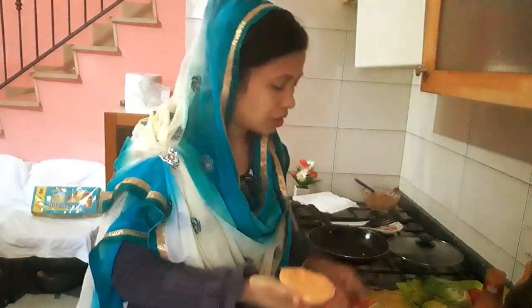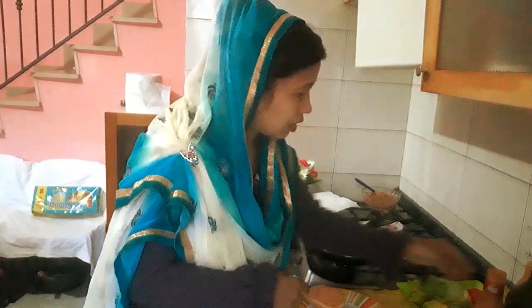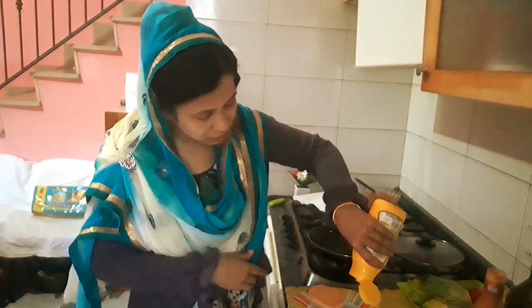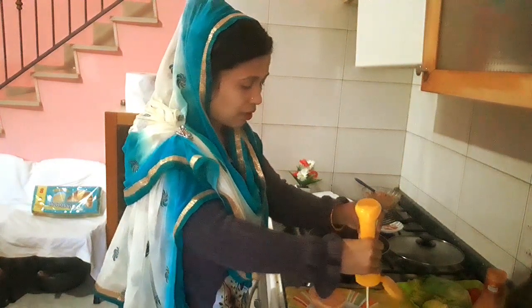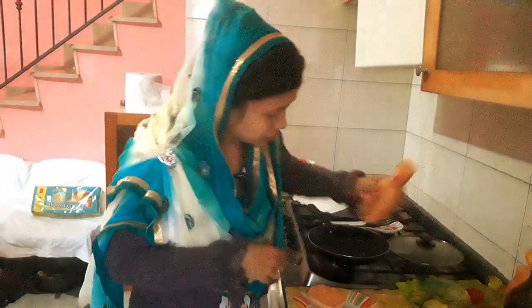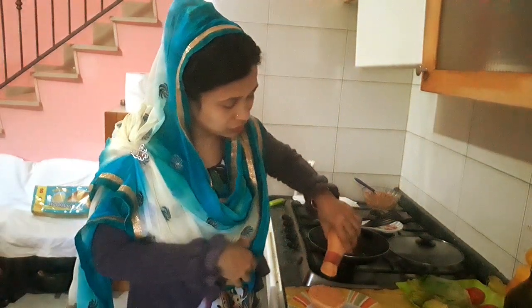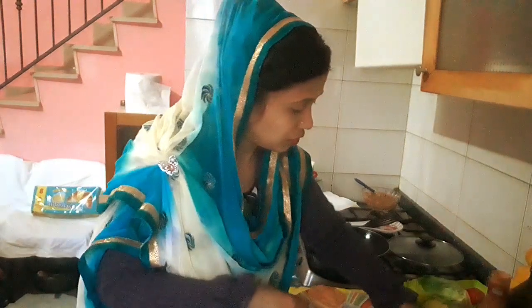Oh yes, don't you subscribe to our channel? I'm the only one who's waiting for the burger. A lot of sales is now a lot longer. I am at the rate of 90 minutes.